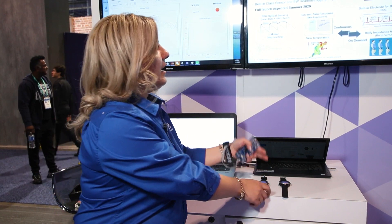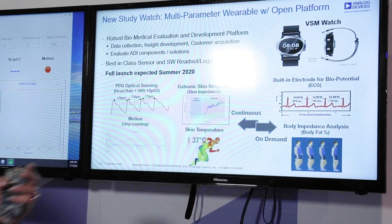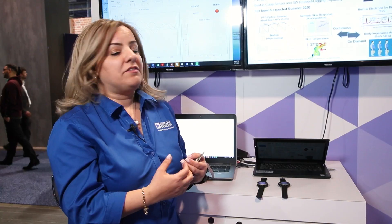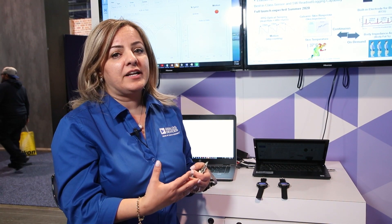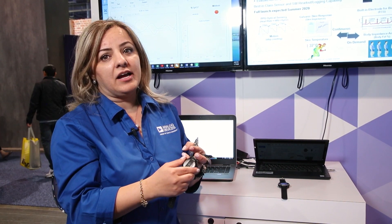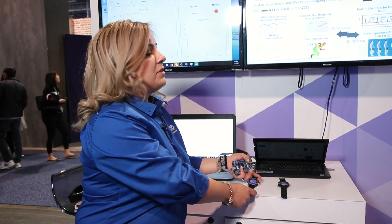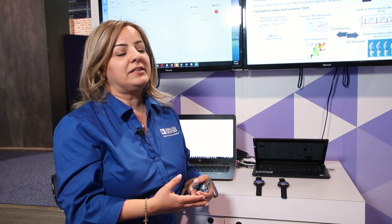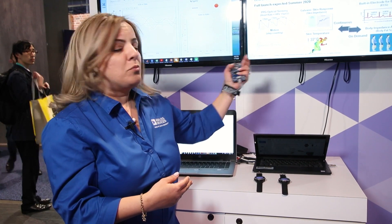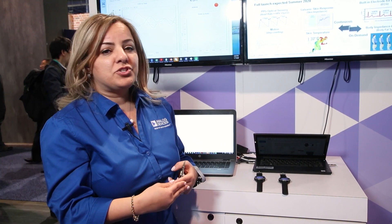Here in the slide you can see a summary of the information that we can provide to you. We have all the software and algorithms embedded in the DSP processor inside the watch, so we can measure heart rate, heart rate variability, and skin impedance — by which you can get the galvanic skin response. We can also measure motion, temperature, and body impedance analysis.